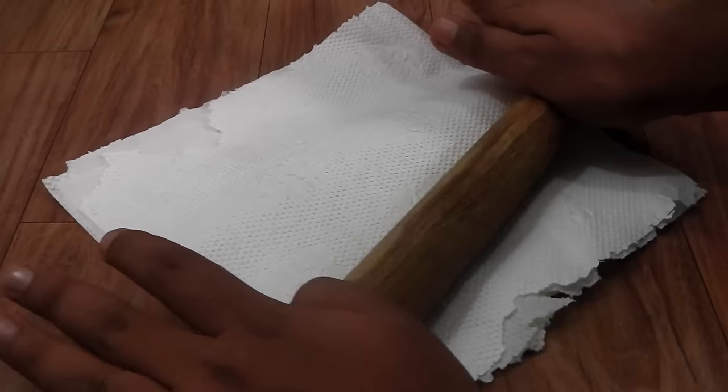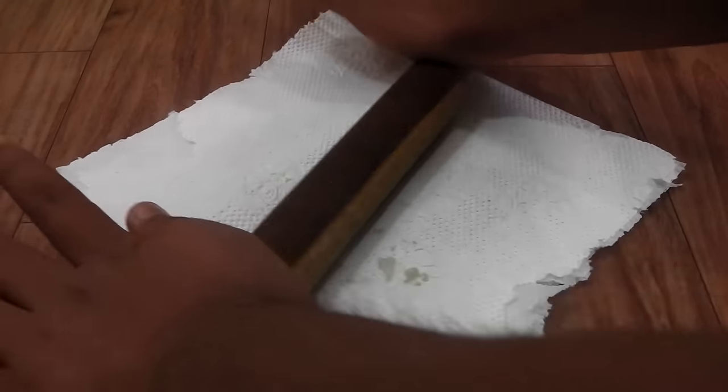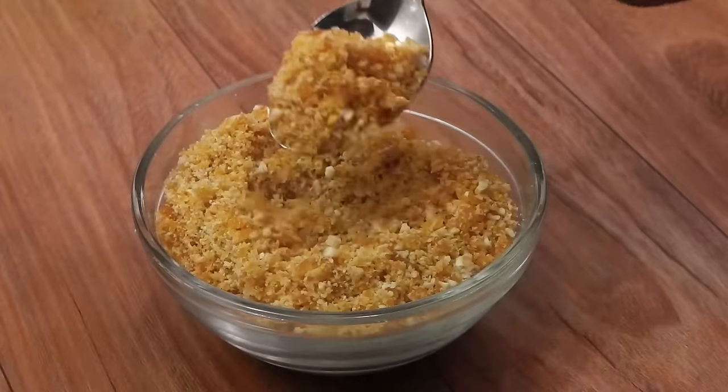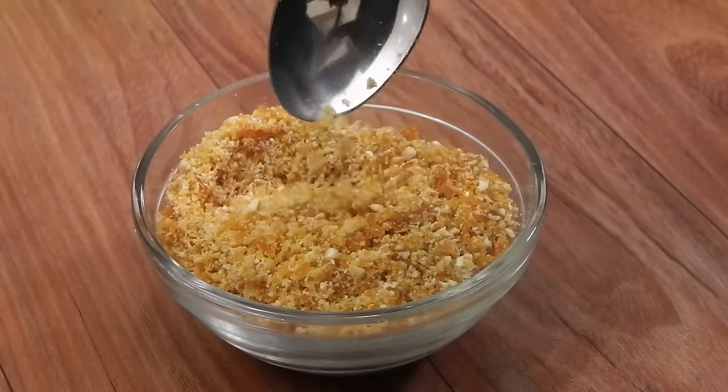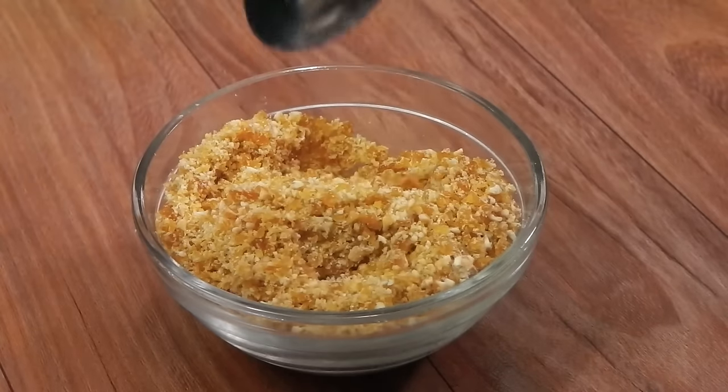I'm going to cover this with another piece of kitchen towel and using a rolling pin smash this up. This is the consistency we are after — kind of a powder consistency, but with a few slightly bigger chunks as well. Now we are going to make our ice cream.